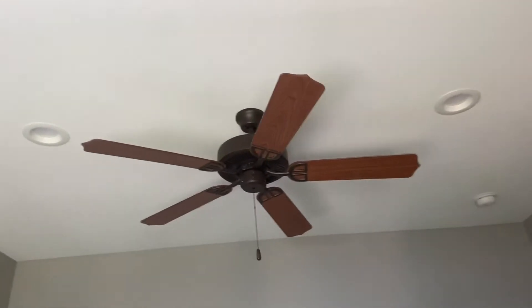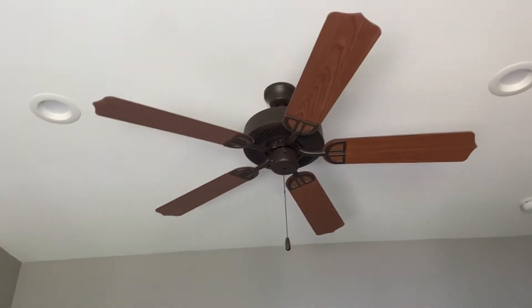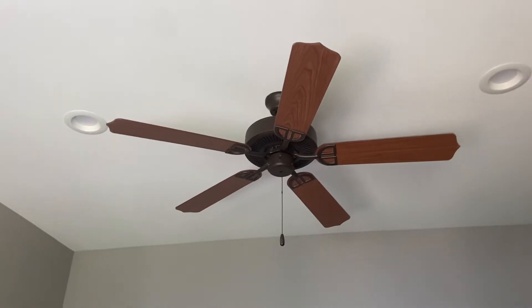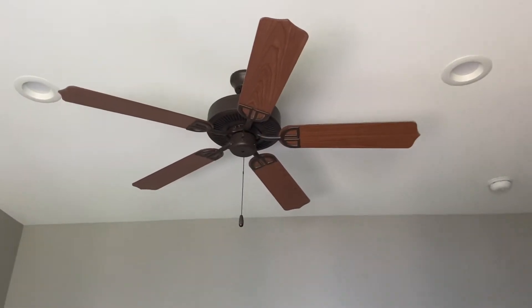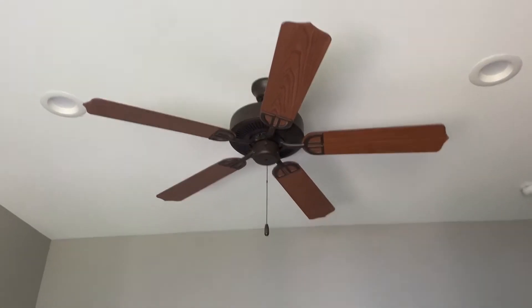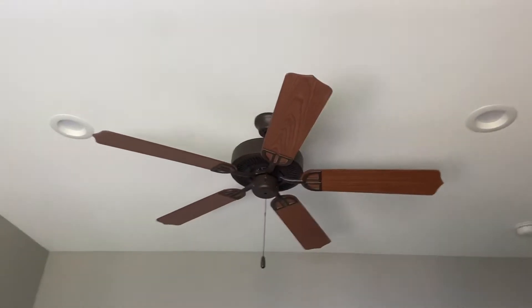Hi guys, we're back with a new video. Today I'm going to take a video of another Fanimation Aire Decor ceiling fan in one of the bedrooms of the house that we're staying in at Bar Harbor, Maine. This is number three of four.